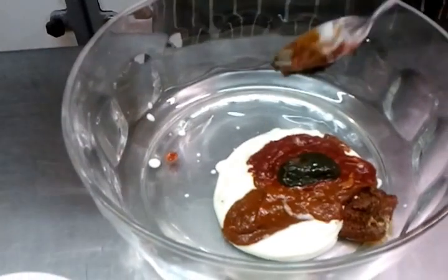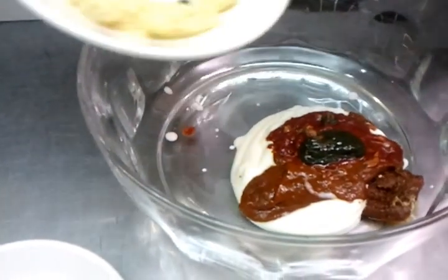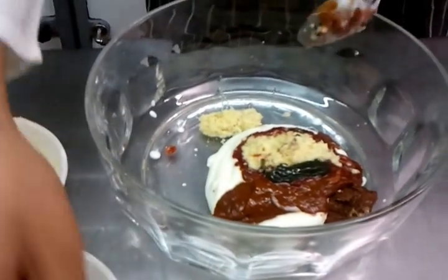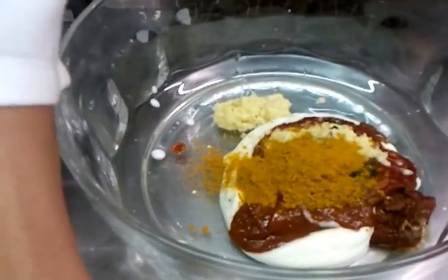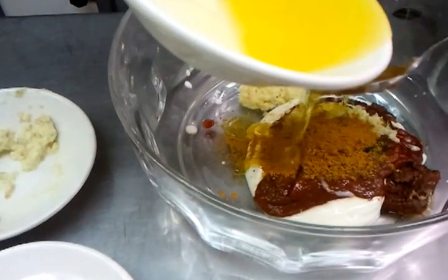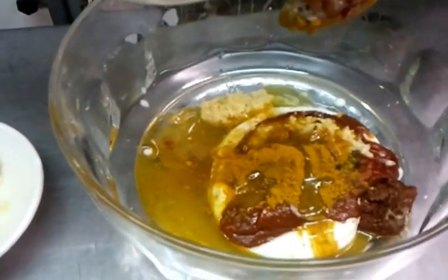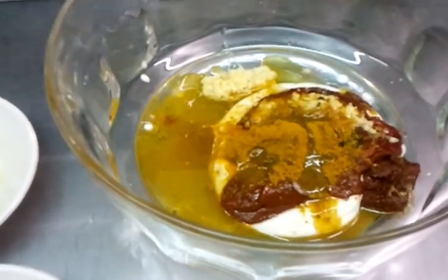Now he's putting the mint in - fantastic. Next he's going to put the ginger and garlic mix, smashed together. Then one slightly large teaspoon of mixed curry powder, and a generous amount of mustard oil. Now he's going to mix all the ingredients up together.